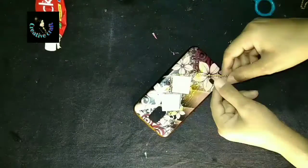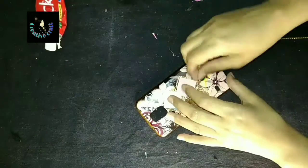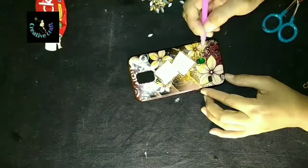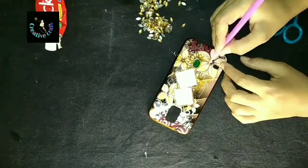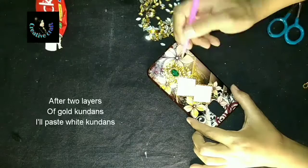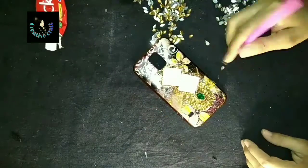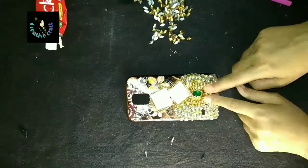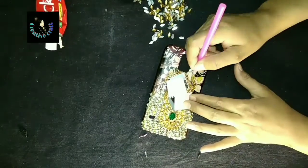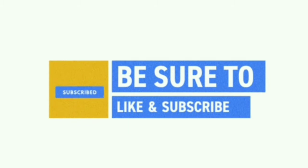Now I am going to use mirrors in the center of our fourth mobile case while recycling it. After pasting these mirrors, I applied a multi-color stone chain — also available at home, but you can find these at any craft store. Then I pasted stones around the mirrors and covered with golden kundans also available at home. The rest of the overall area will be covered using some white stones, and the upper area will be covered with the same golden kundans — it will also give a beautiful look. I hope you guys like our today's DIY.